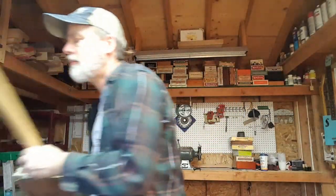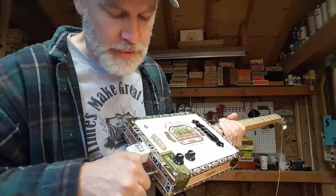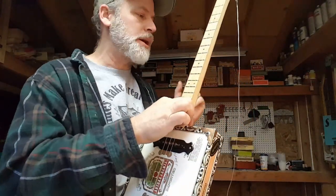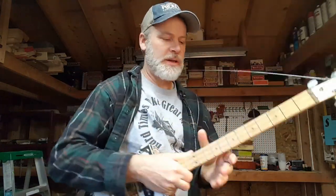And last but not least, I have electric strings with a real magnetic pickup. So this has got that guitar kind of a sound to it.